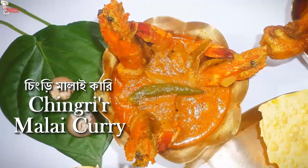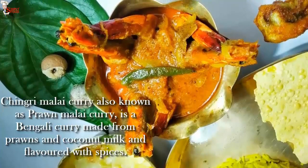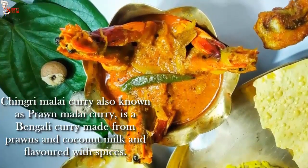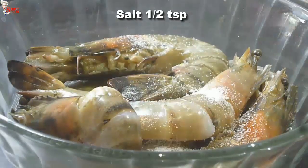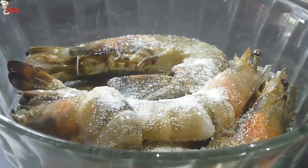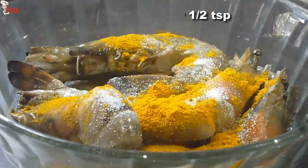First, I am going to make chingrir malai curry. It is a Bengali curry made with prawns, coconut milk, and flavored with spices. The gravy is surprisingly silky, smooth and creamy. I'll marinate the prawns — add half teaspoon of salt and half teaspoon of turmeric powder into the bowl. Now coat the prawns well and rest for 10 to 15 minutes.